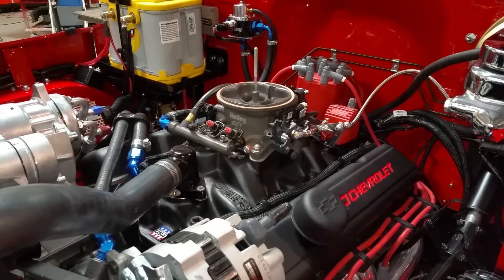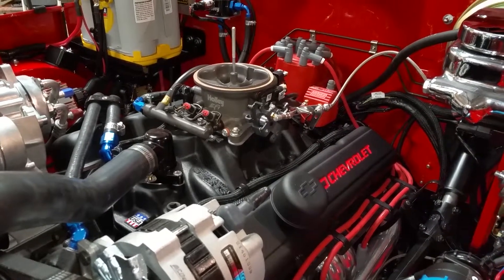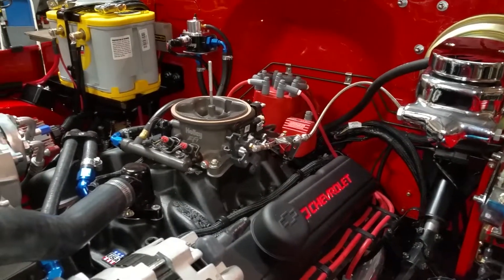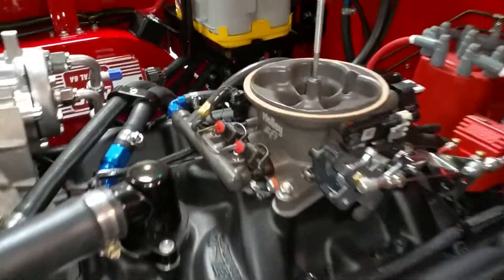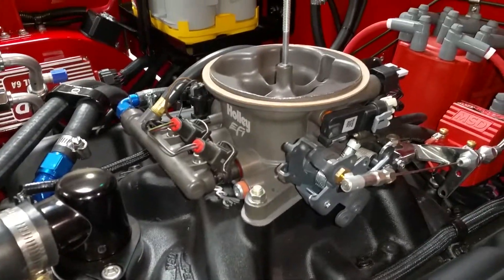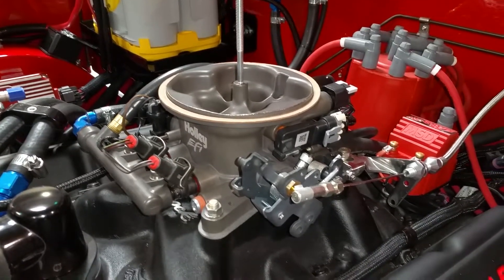This is a short video to show you the Holley Terminator EFI setup installed on a Chevy small block in a 1976 Toyota FJ40 Land Cruiser. The Holley system looks absolutely beautiful — it's a very clean setup.